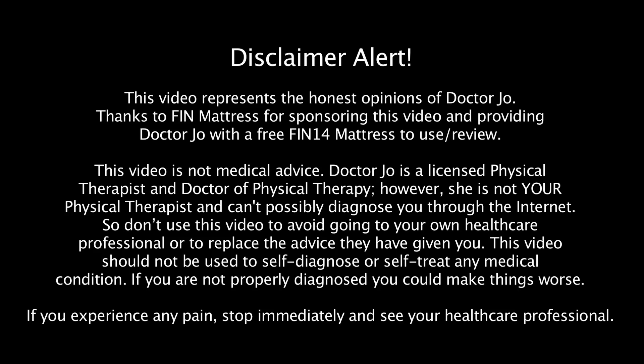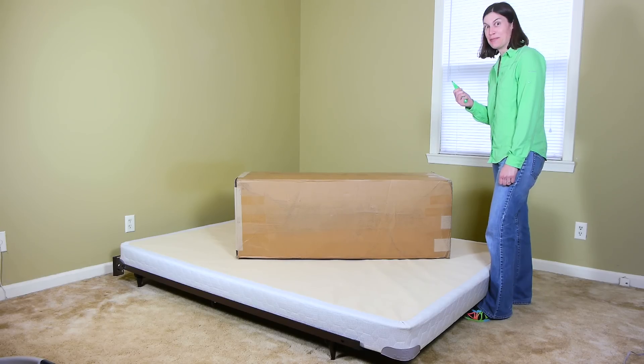Disclaimer alert. So let's do some unboxing.